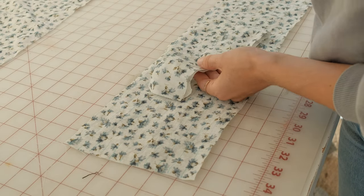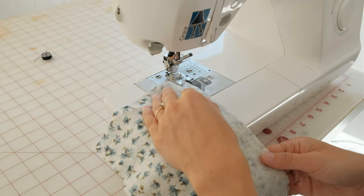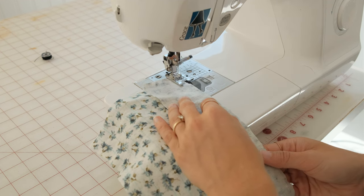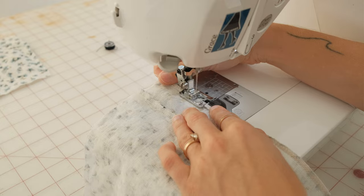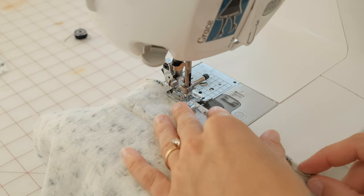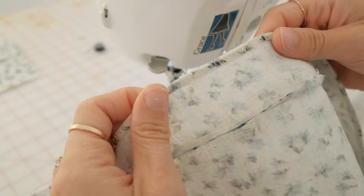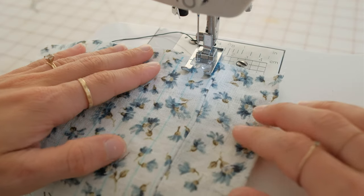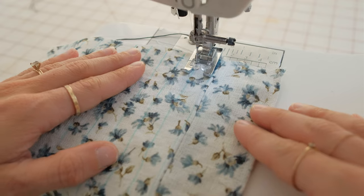Grab your back bodice facing and right sides together stitch along the top of your back bodice piece, and finish the edge of the facing so that it's clean once you are finished sewing everything together. Sewing fabric can take a lot of practice and every fabric and machine is different, so I recommend testing out different tensions and stitch lengths on extra scrap fabric before committing to the back bodice piece.